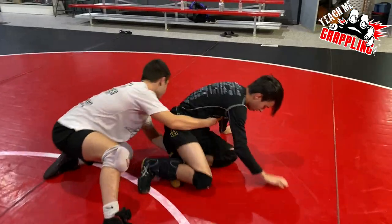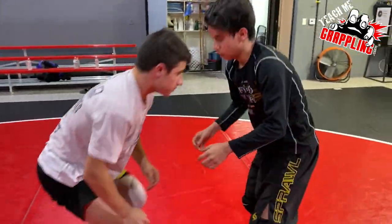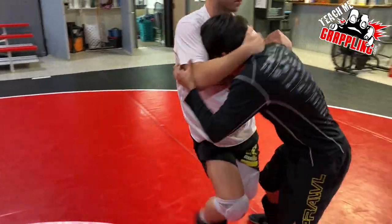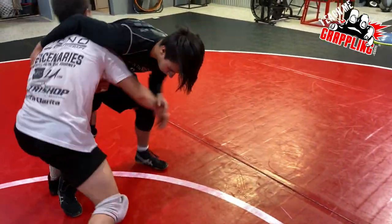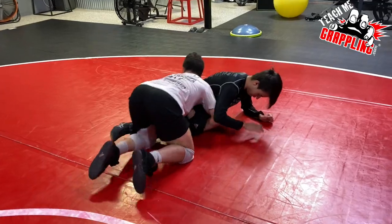Let's get a few more. Stay nice and loose, Liam — be a little tight, like you want to defend. That's it.